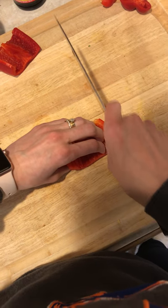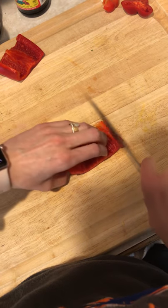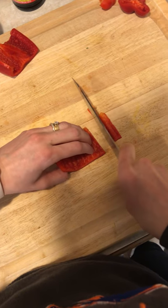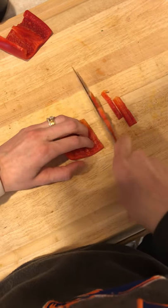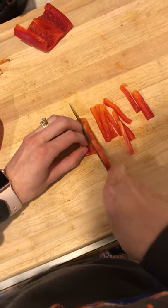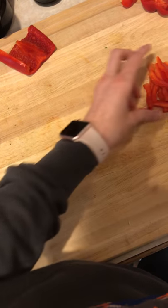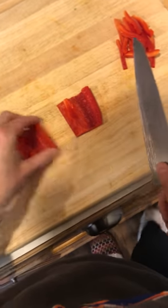For julienne, we're gonna hold our knife like so and use that forward sliding motion. We protect our fingernails with our claw hand, and your knuckles are what guide your knife. We're gonna start from the first third of our knife and go forward in a forward sliding motion to cut strips. This is really nice for something like a stir-fry. That's called julienne.